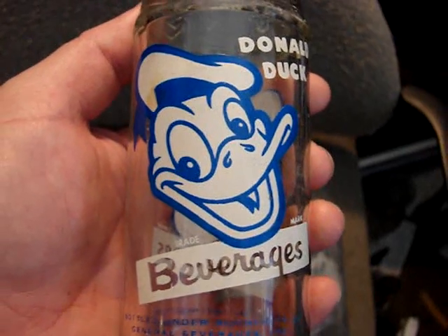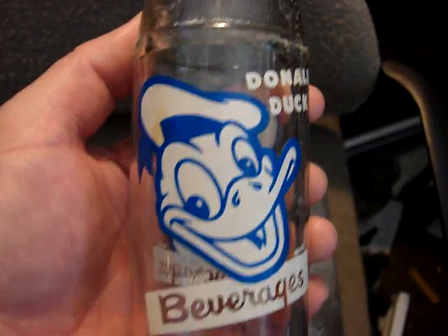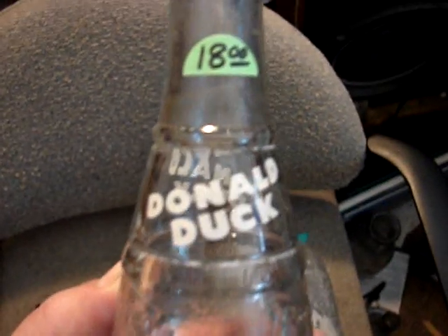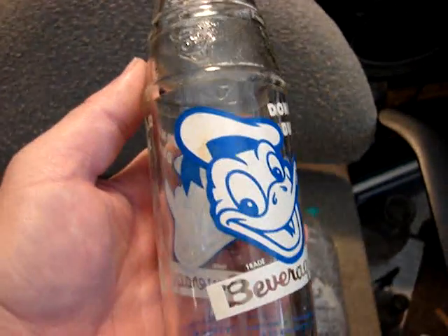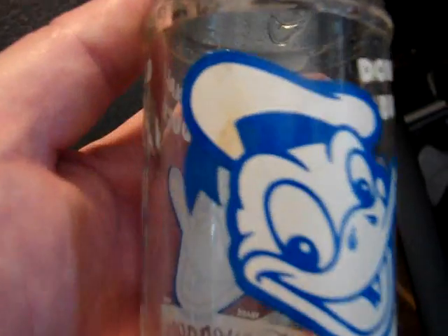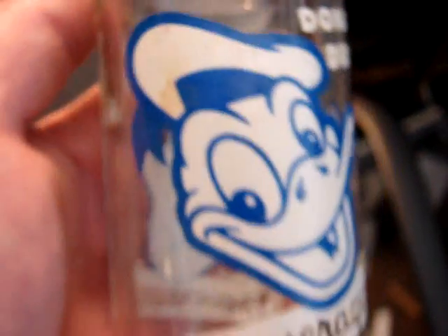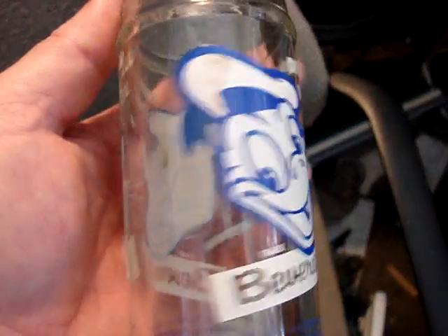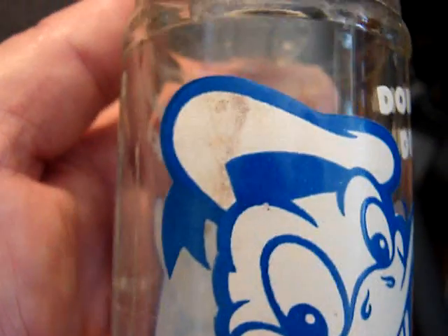And the Donald Duck — that's definitely a classic bottle to have in your collection. It's in pretty close to mint condition, just the slightest bit of stain on there right here. But on this side it's also got a bit of stain right there.